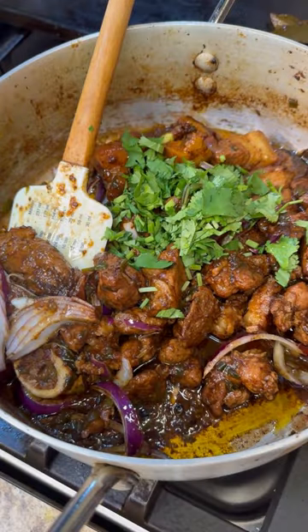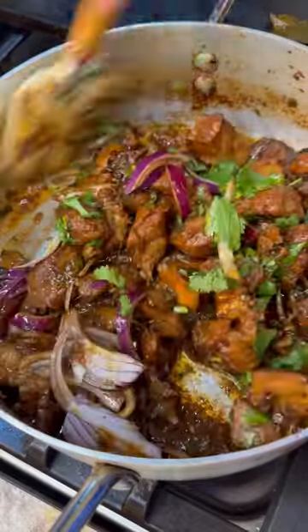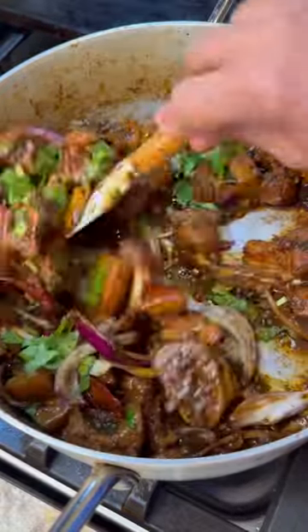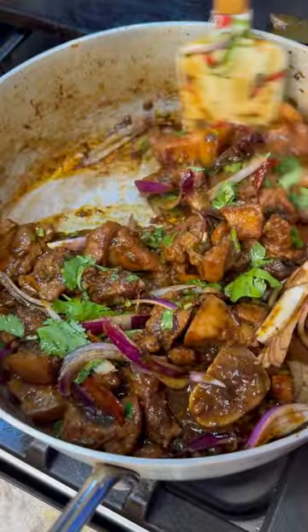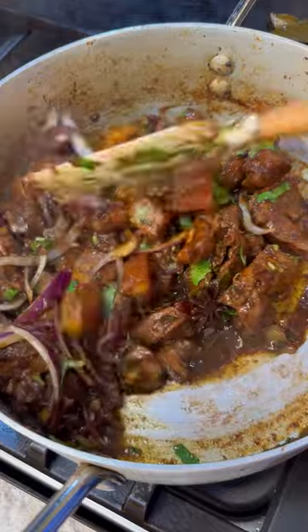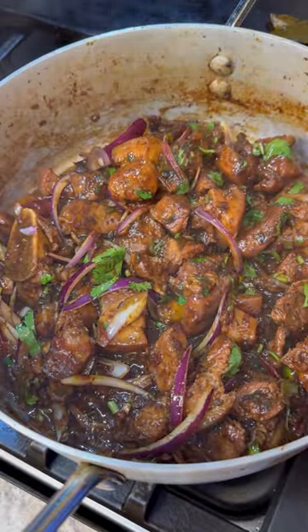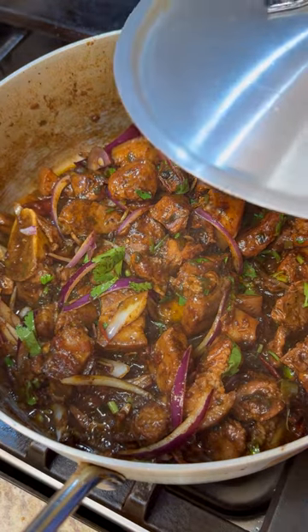Let me get that finely chopped cilantro — there you go. When you drop it in there at this time and cover the pot and leave it for a good few minutes, all that lovely flavor of the cilantro will just infuse into that lovely pork, and the onions will release a lovely flavor too. Look at the beautiful color. So let's leave that and then we're going to do the plating.